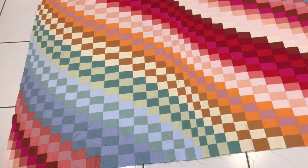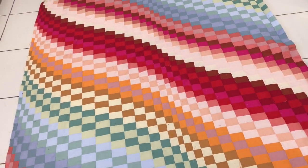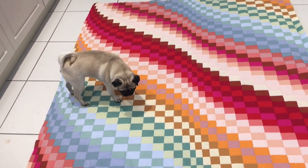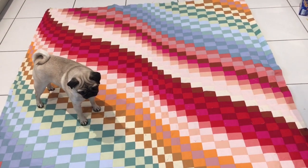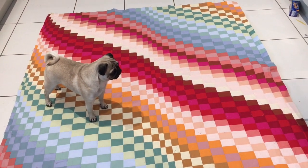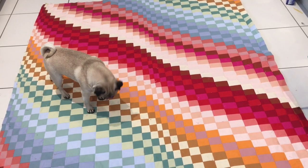Here is the final piece — I think you'll agree it looks absolutely fantastic. I've still got to edge it, quilt it, and back it, but this tutorial was just to show you the technique of creating this wave — absolutely stunning, and the pug thinks so too! I hope you've enjoyed this video. Do share it with your friends if you think they'd be interested, and I will see you on Hochanda really soon.